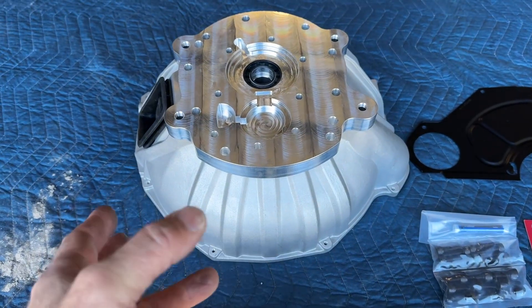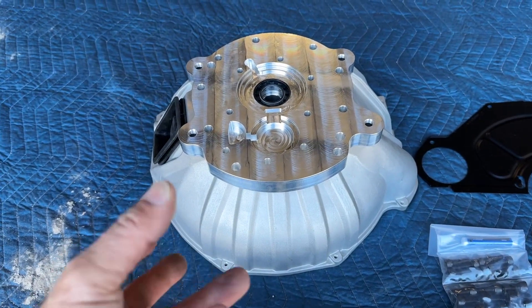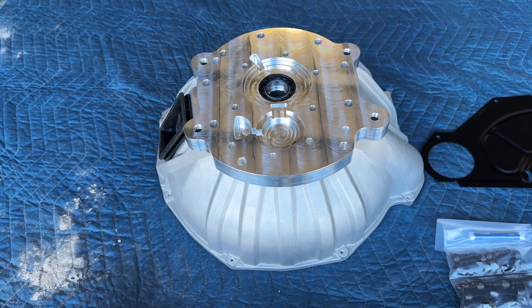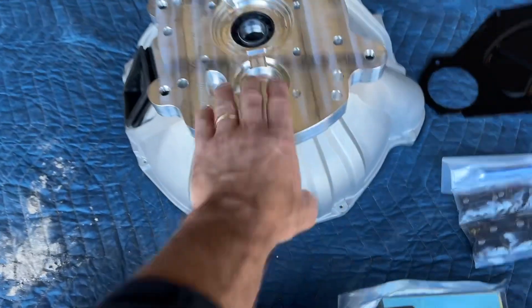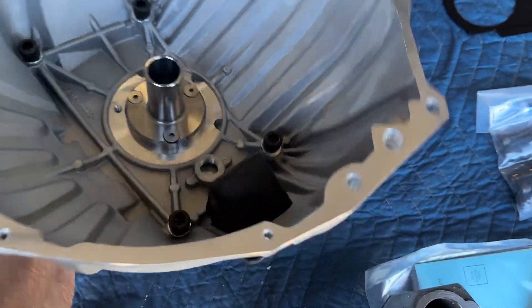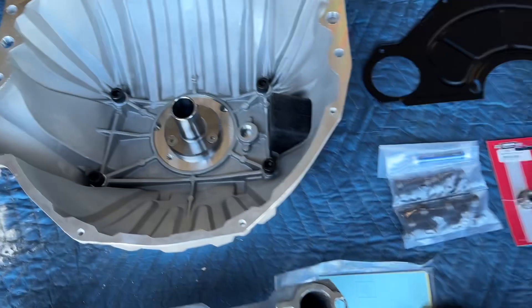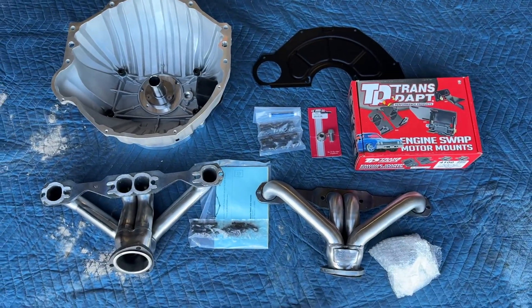It's a popular transmission to use, and of course a 350 Chevy is definitely very popular amongst Jeep swaps. If you look over on the other side here, you can see that this bell housing is unique in design, and all of this is available at tdmotion.com.